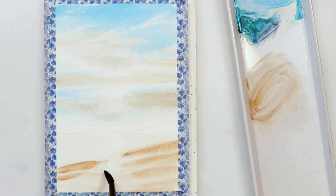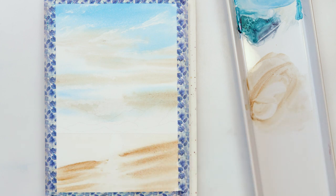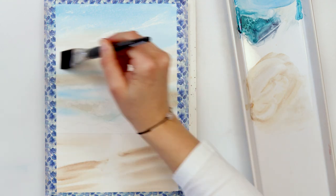I'm adding more pigment on the corners of the beach and leaving the middle part — where the reflection from the sun is — lighter. I really want that part to pop and look like there is a reflection from the sky.